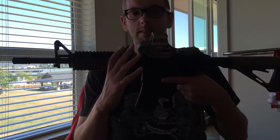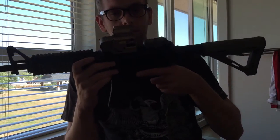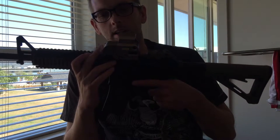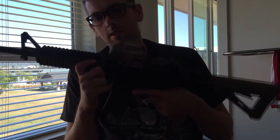I got this — it's like a knockoff holo sight. I like that it's tan; it matches the tan dark earth colors.